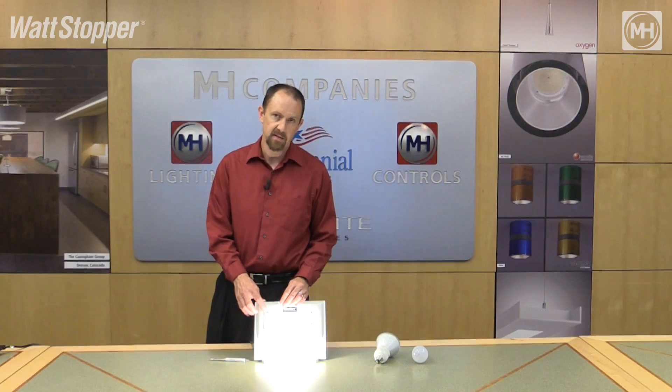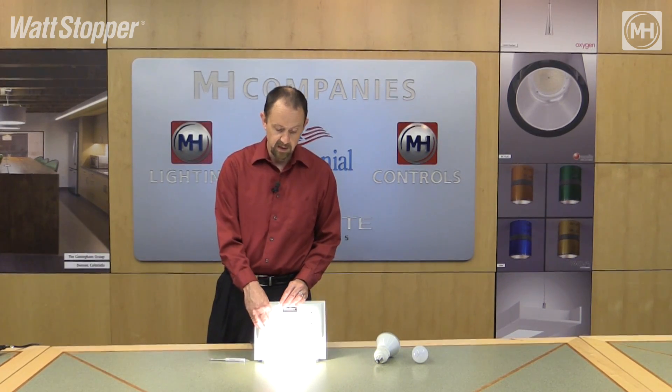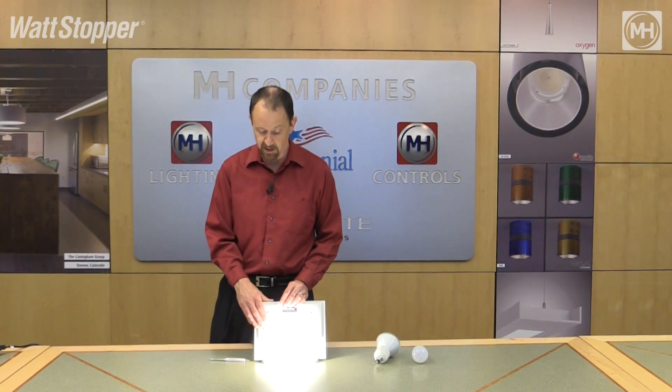As you can see, the light was flashing so it was in programming mode, and now this LED bulb is calibrated. As you can see, it dims quite nicely. It does the same operation with incandescent, compact fluorescent, and all the other light types mentioned.